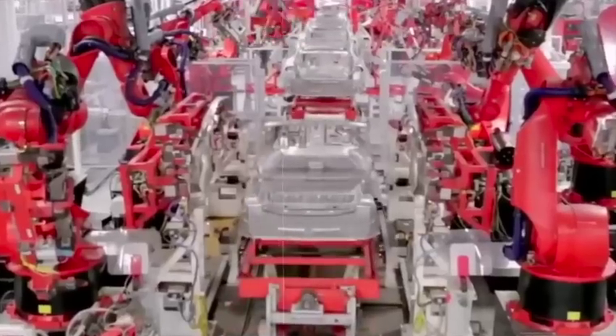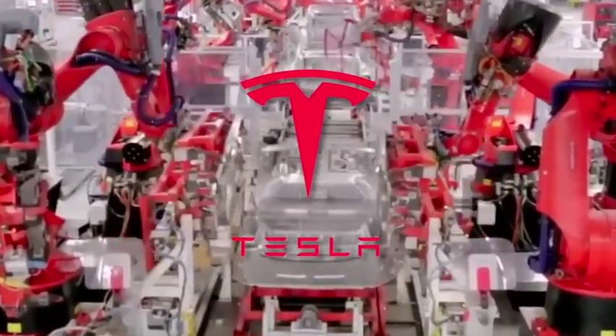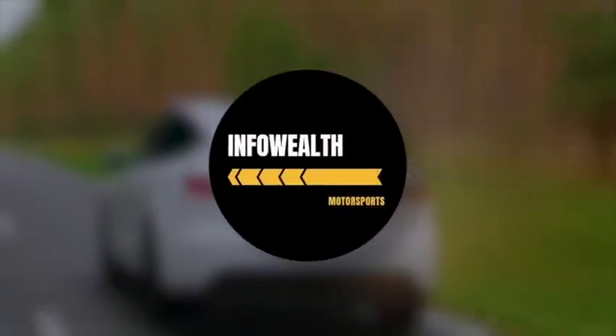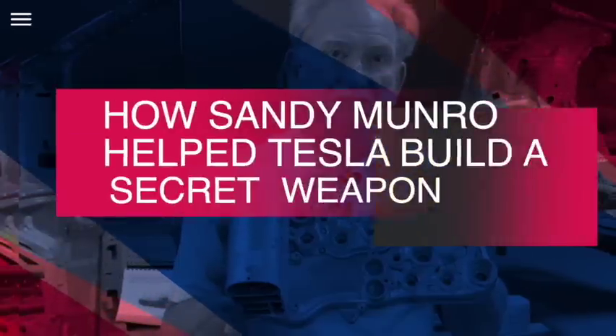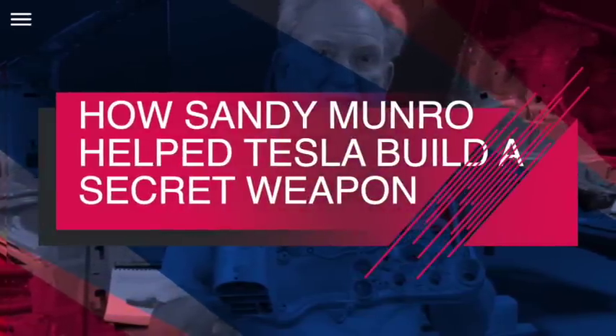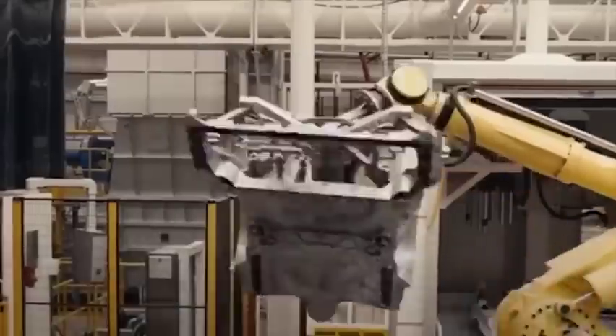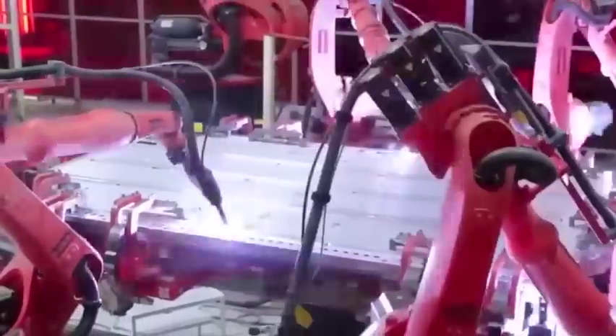In this video, we're going to see how Tesla is quietly building up a trillion-dollar weapon in the form of Gigapress. Welcome to InfoWealth.